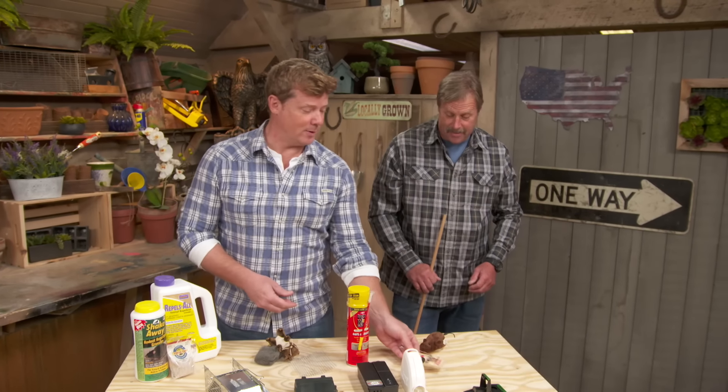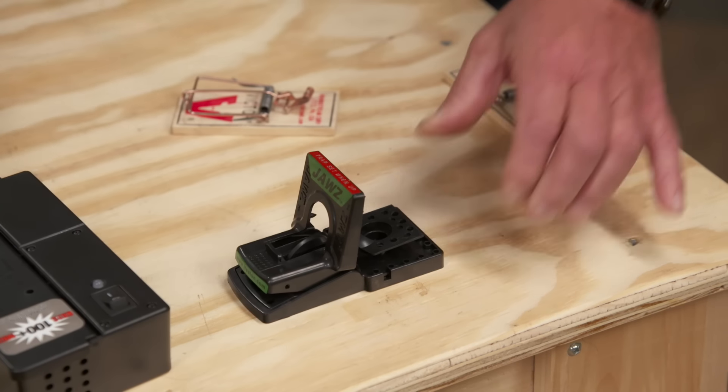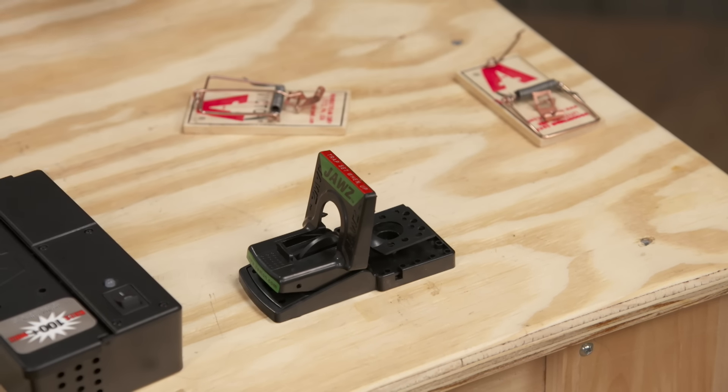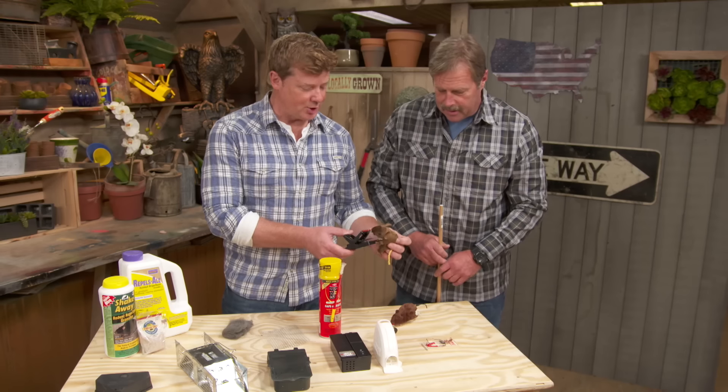You've got it facing the right way, so if it did accidentally trip, it wouldn't take your fingertip with it. This one's loaded — this one's really easy to set. You just take it and go like that. So how's that going to go off? Check your mouse. Oh yeah! Same idea, just easier to set.